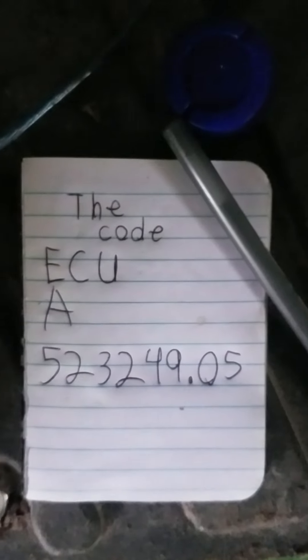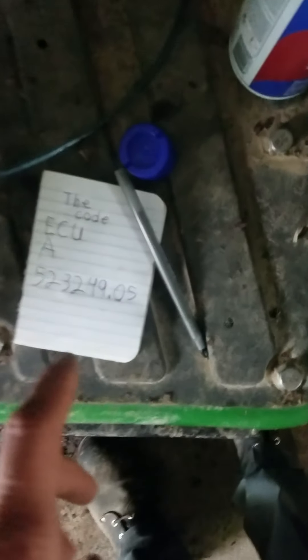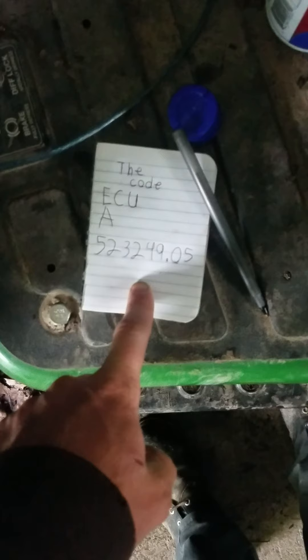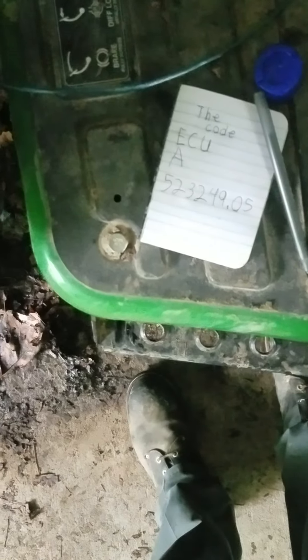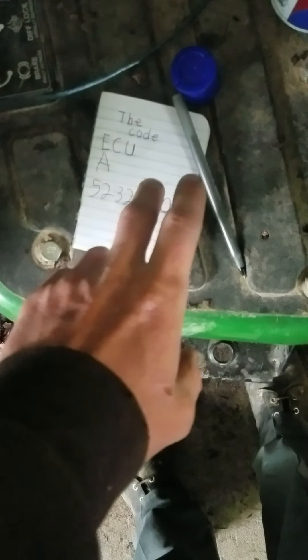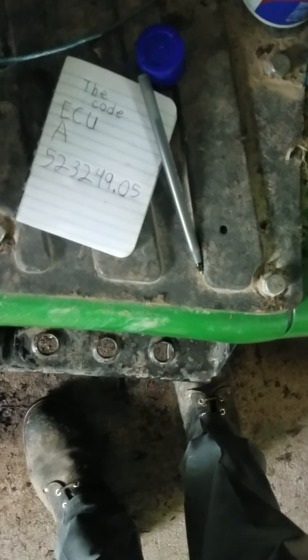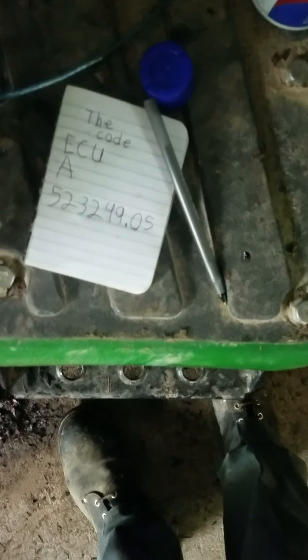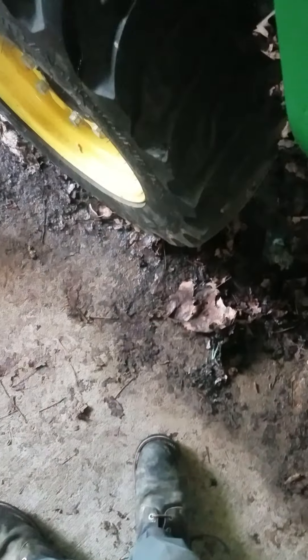I wrote the code right here. I wanted to show y'all what this code means. This code basically — after all the long jumbled words they put on it — it says the crank position sensor or camshaft position sensor is not responding to the ECU.